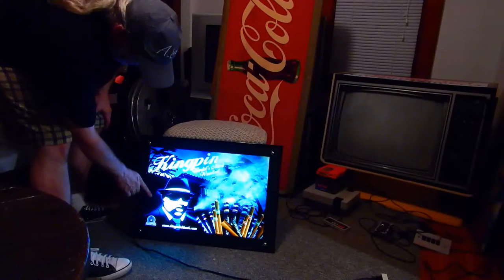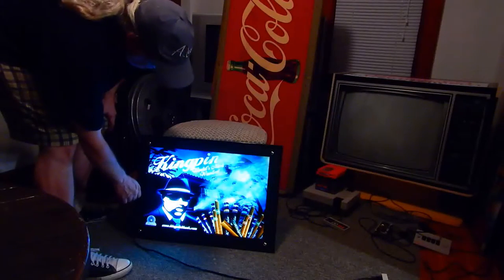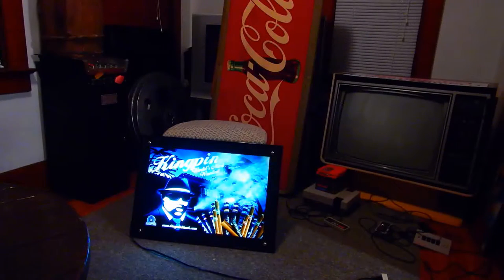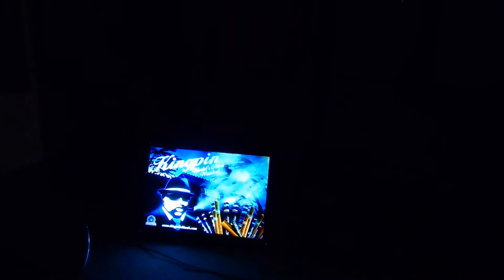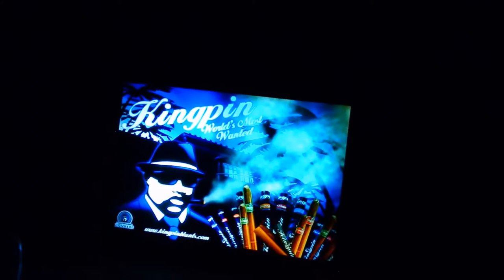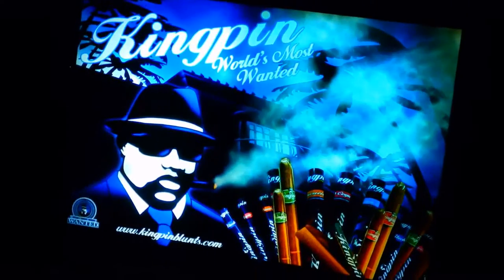I was laughing at how similar this guy was to like a Blues Brother or something like that. I'll flip off the light and show you what it looks like. I can't tell if you can see it better that way — I'll zoom in a bit. If you can see the simulated smoking effect there, it's funny.